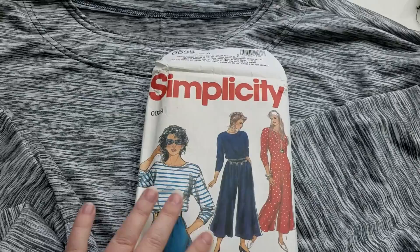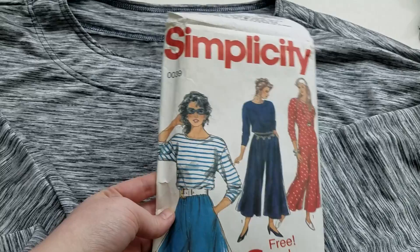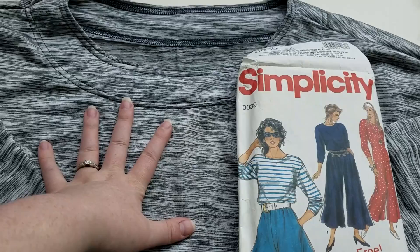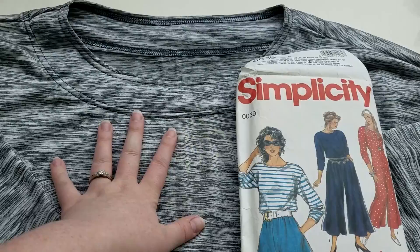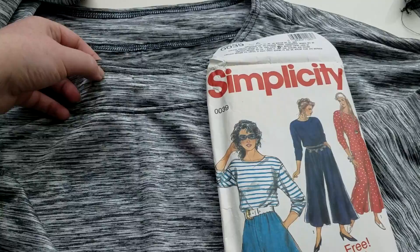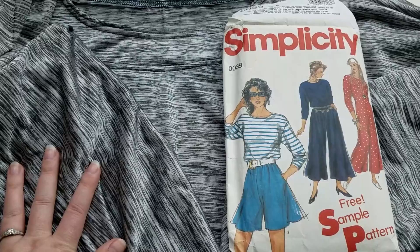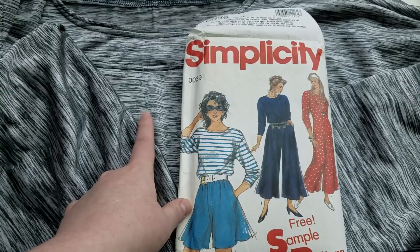Hey guys, today I wanted to go over what I've been working on this week and touch base on the projects from the last video. This is one of the tops I showed you — it was made for a woven or knit fabric, I used a knit fabric. It has some things like a facing that a woven would usually use, and I kept it rather than switching to a neckband. I added a cover stitch up by the neckline and again down by the facing to give it a little more interest, because it's a pretty plain top.